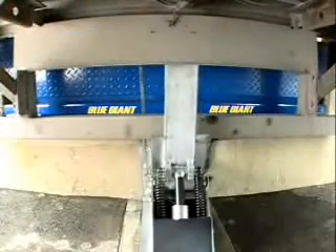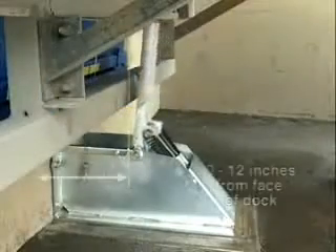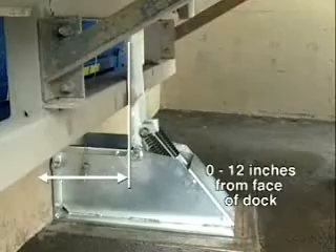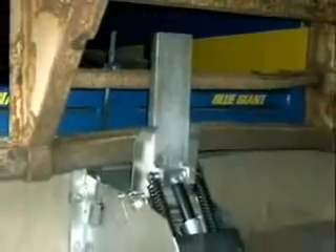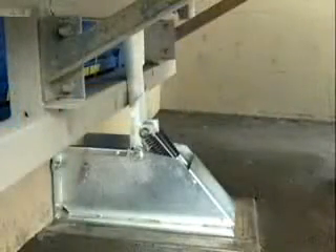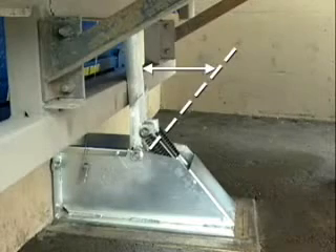The TL85's engagement flexibility services the widest range of truck guards — up to 29 inches above ground and horizontal ranges of 0 to 12 inches from the face of the dock — bent and closed-in rear impact guards included. The horizontal restraining range increases with the 45-degree actuating arm to accommodate bent and closed-in ICC bars.